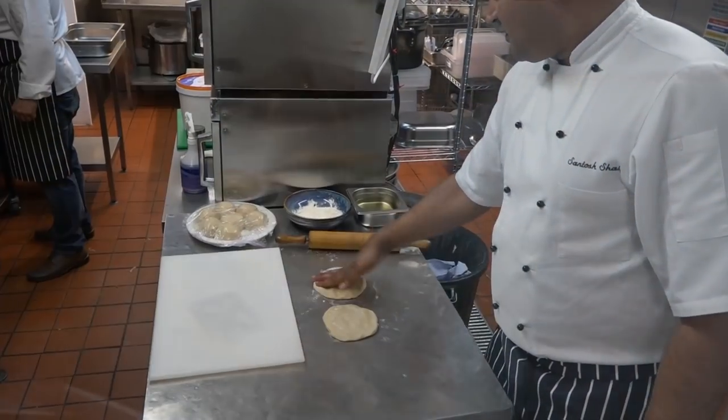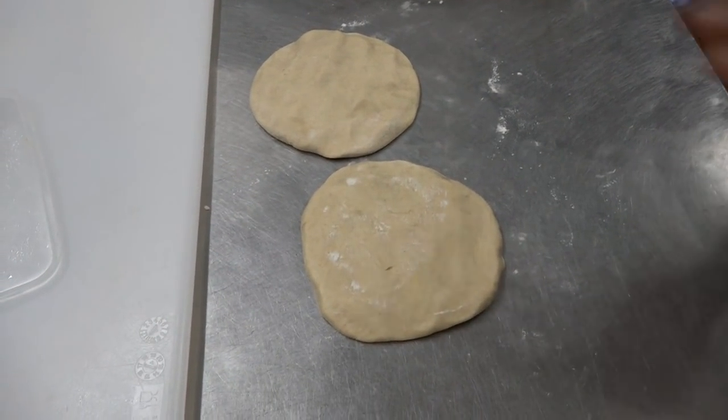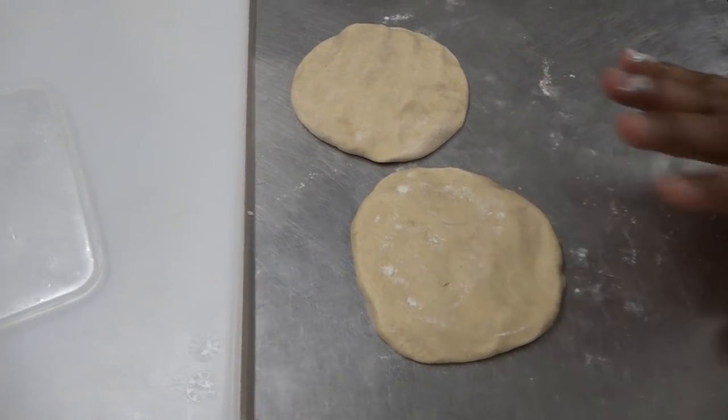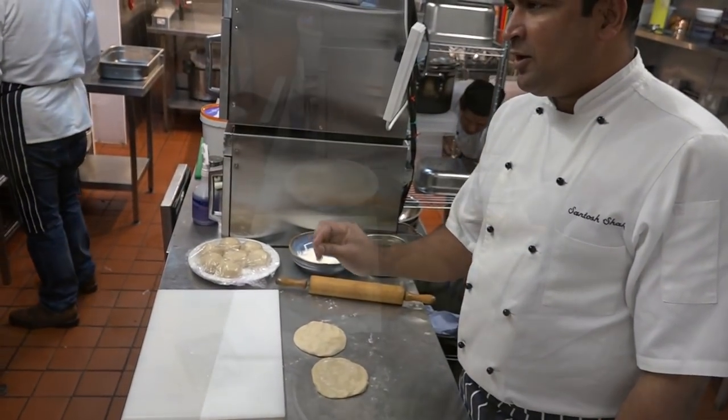So we're making paneer paratha and potato paratha. We make it in a charcoal tandoor. This is the chapati atta — salt, water, and flour. Just three things, nothing else, and a little bit of oil.